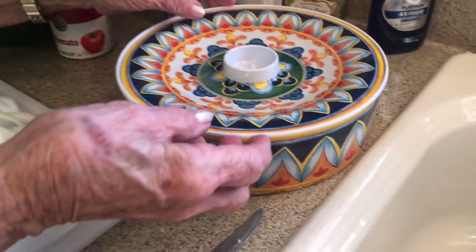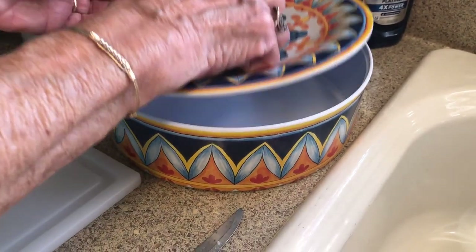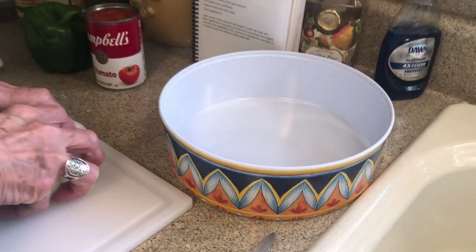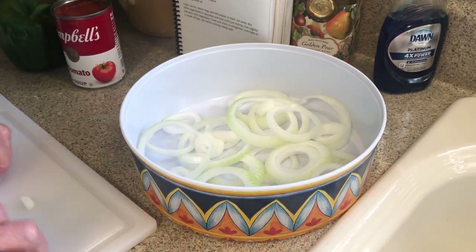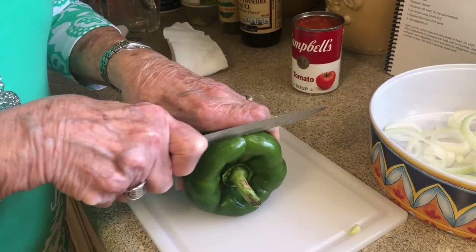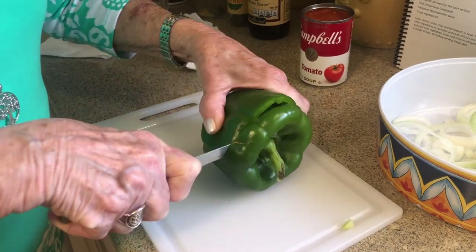Oh y'all, look at this pretty little dish I found at Home Goods — my favorite place to shop. We're going to take the top off and then put all of this onion in here. Now, one bell pepper. We're going to do the same thing and cut this bell pepper.